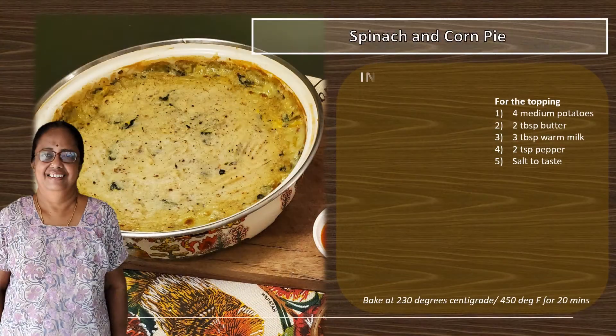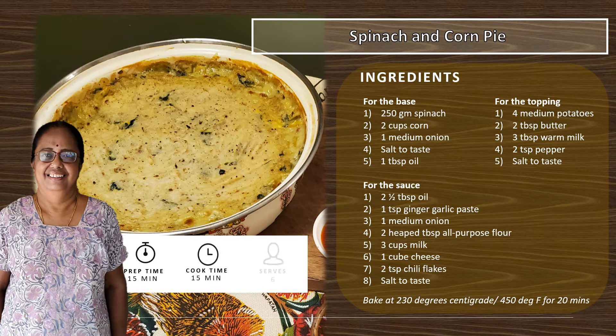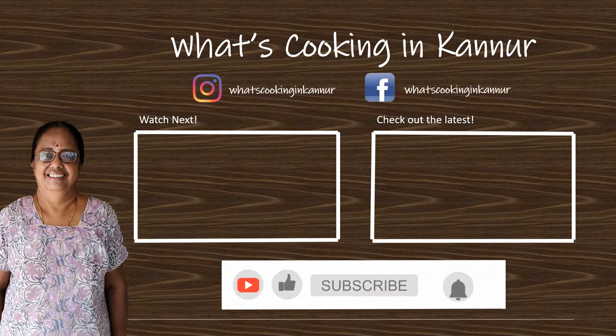Thank you for watching! I hope you enjoyed this video. Do comment, subscribe, share, and click on the bell icon to receive notifications.